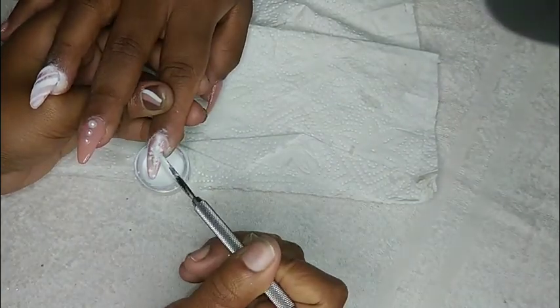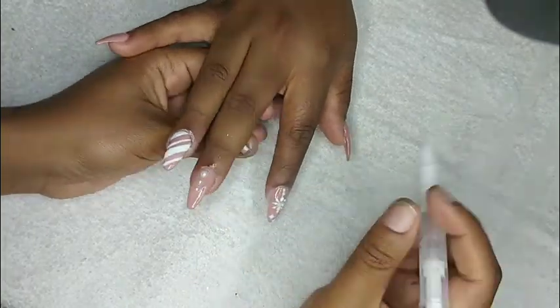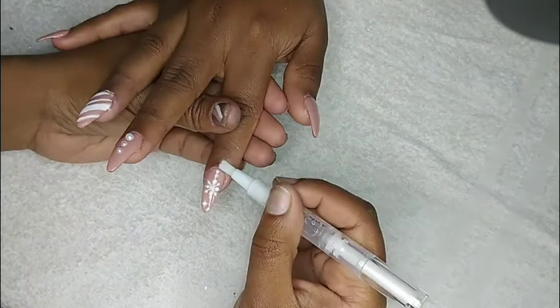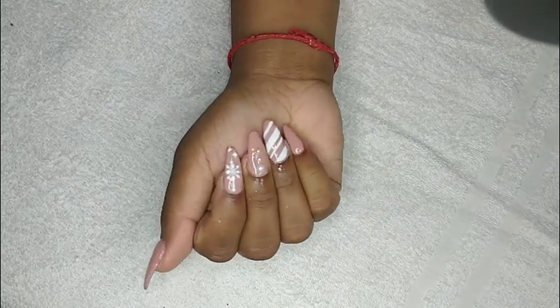We are going to cure this for 60 seconds. And lastly, I'm just going in with some cuticle oil just to make sure those cuticles are nice, nourished and refreshed. And we've got ourselves a nice nude Christmas nail set!